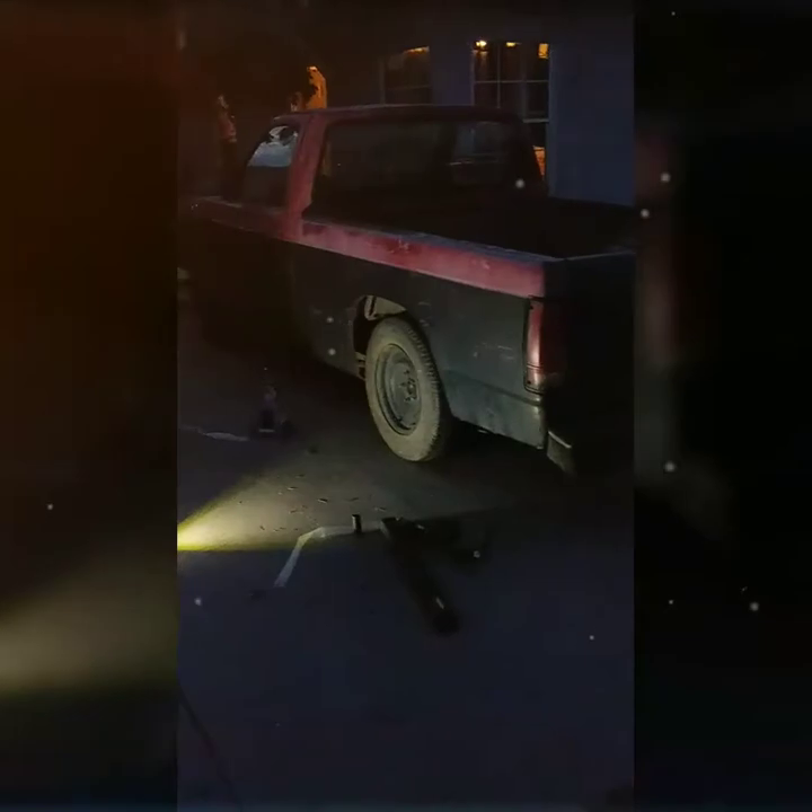So there you have it — DIY lowering your truck with lowering blocks, 4-inch. I can't tell a lot on camera, but it looks a lot different in person. My phone has bad video quality, so it's hard to see, but yeah it looks a lot lower.